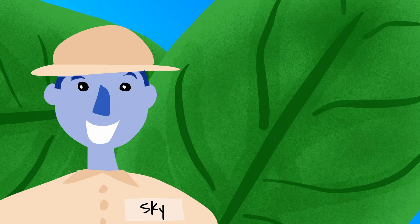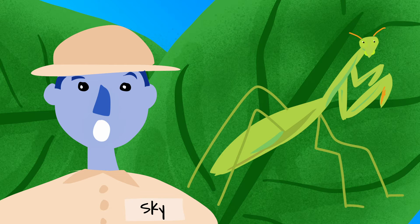Hello everyone, welcome back to another Sunnybox lesson. My name is Sky and I'm a wildlife explorer. Today's lesson is about a very interesting insect. Can you guess what it could be? Today's lesson is about the praying mantis.